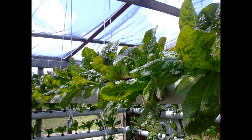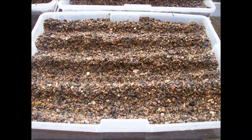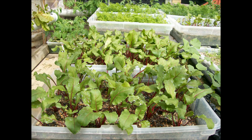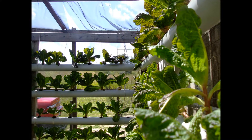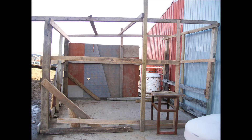Hydroponics is gardening using mineral salts, water and sometimes sand. We are able to grow many kinds of vegetables without using soil. To develop this hydroponics garden, I use simple things.